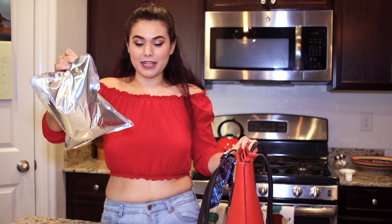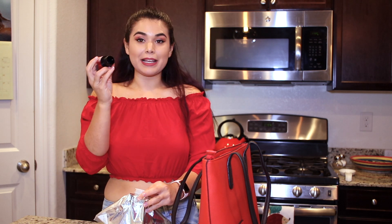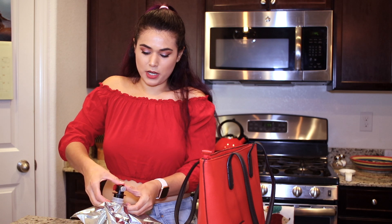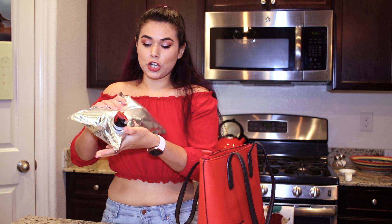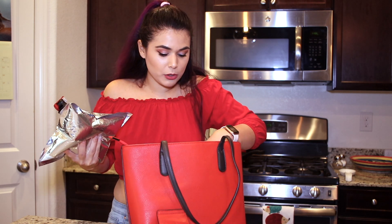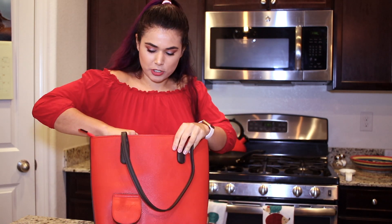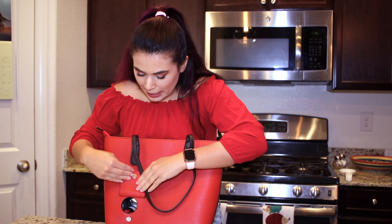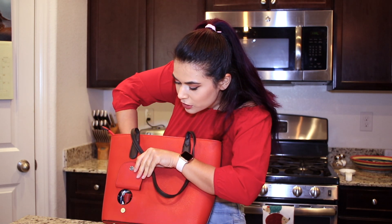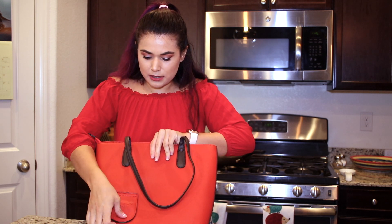I just held it under my faucet, but in a typical situation if you were using this for wine, you would literally just take the bottle and pour it straight into the spout. Then we go ahead and close it by clicking the spout in — one, two clicks to make it secure. Now you have this leak-proof pouch filled with your beverage. I filled this up pretty much to capacity, so I'm going to go ahead and slide this into the insulated pocket inside.